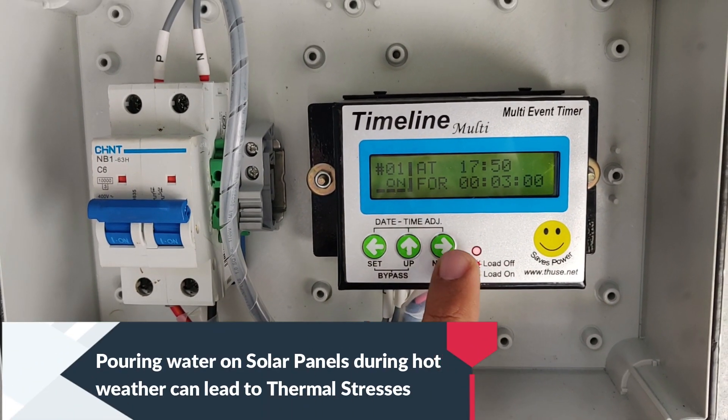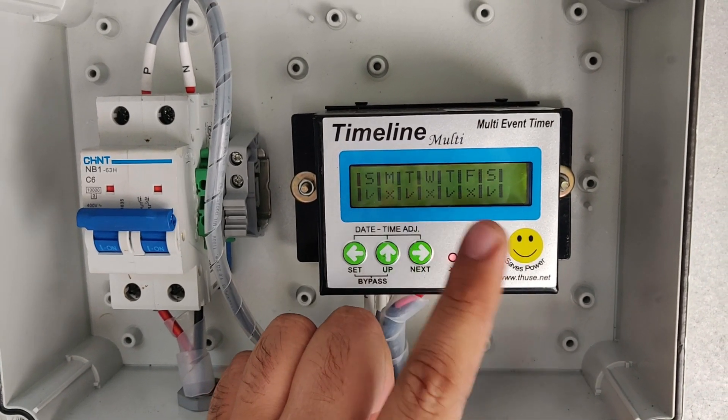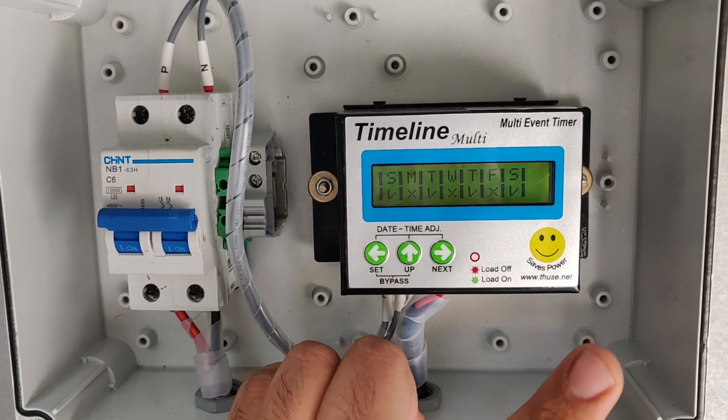Since we are in a locality where the dust levels are not very high, we have set it for three minutes and it switches on every alternate day — on Sunday, Tuesday, Thursday, and Saturday.